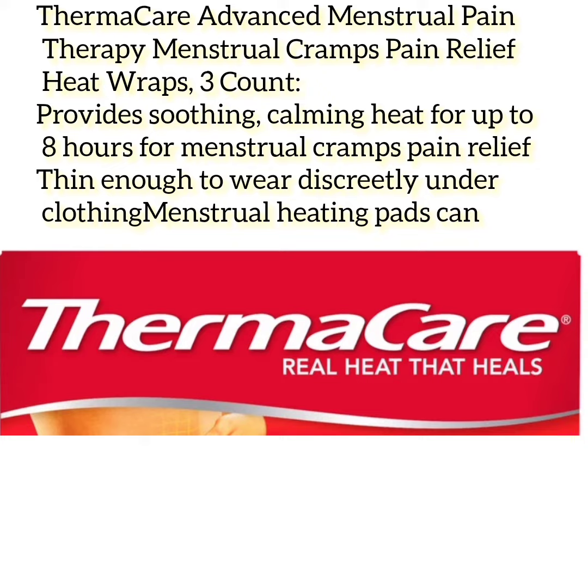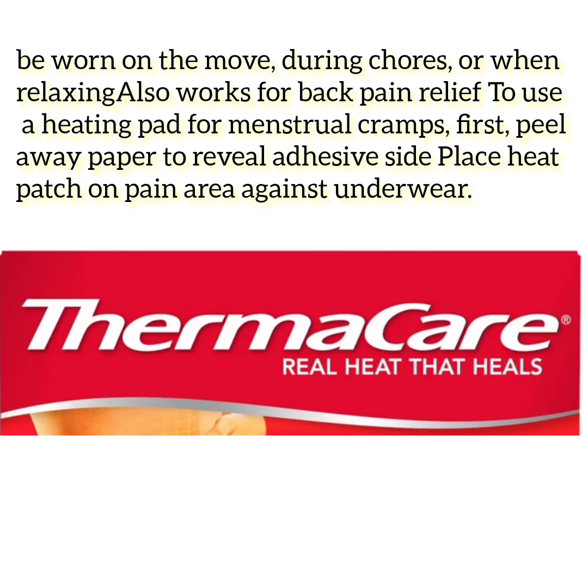Thermacare Advanced Menstrual Pain Therapy Heat Wraps provide soothing, calming heat for up to 8 hours for menstrual cramps pain relief, thin enough to wear discreetly under clothing. Menstrual heating pads can be worn on the move, during chores, or when relaxing. Also works for back pain relief.